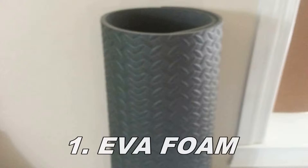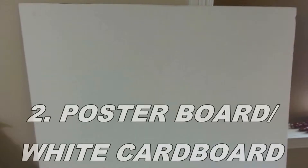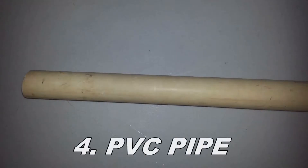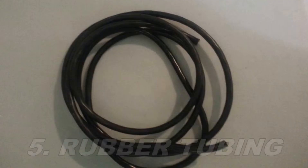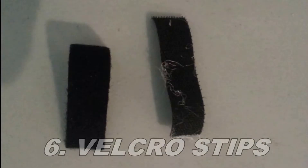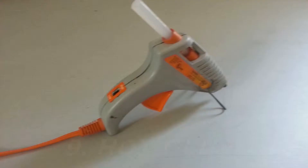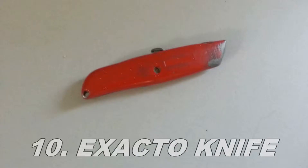Let's get to looking at our list and then on to the building. First, you're going to need some EVA foam. Second, a piece of poster board or possibly white cardboard. Then you're going to need a PVC pipe, some rubber tubing, velcro strips, some silver rivets, scissors, hot glue, and an X-Acto knife.